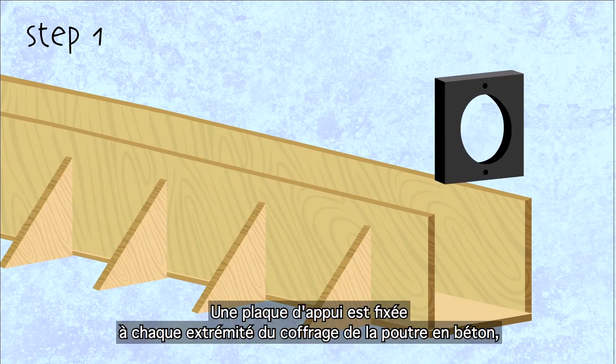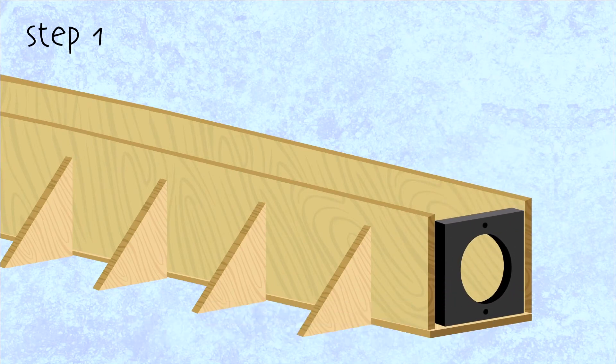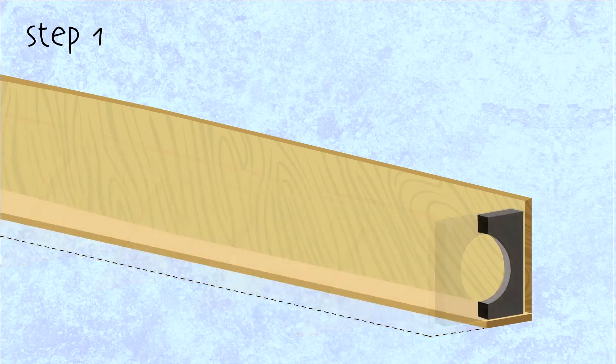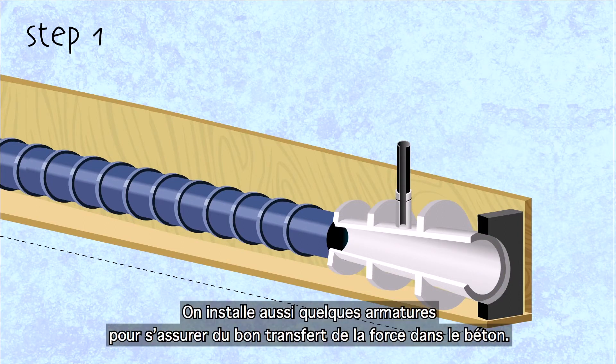Step 1 – A bearing plate is fixed to each end of the beam's formwork, with a duct connecting the two plates. These plates allow the transfer of the very high and localised stressing force to the concrete. Some reinforcements are needed, especially near the bearing plate, and are installed at the same time.